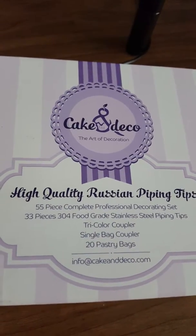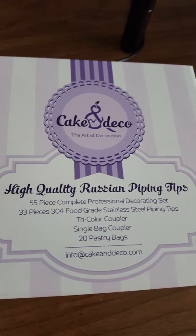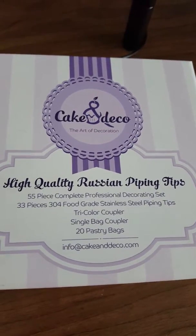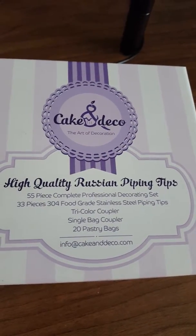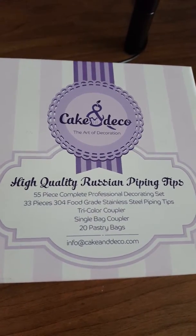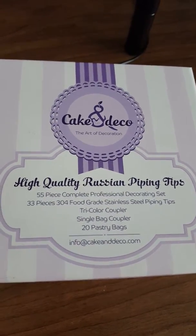I'm going to show you Cake and Deco's Russian Piping Tips. This is a 55-piece complete professional decorating set. It comes with 33 tips, a tri-color coupler, a single bag coupler, and 20 pastry bags.